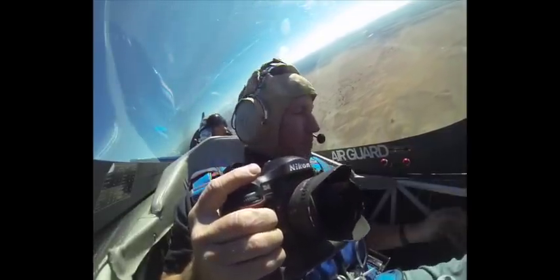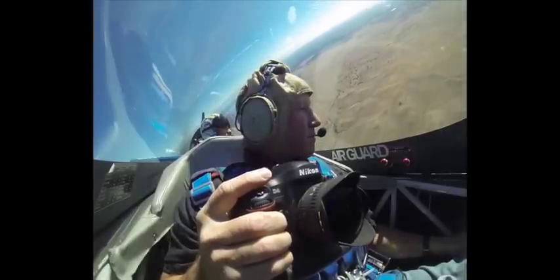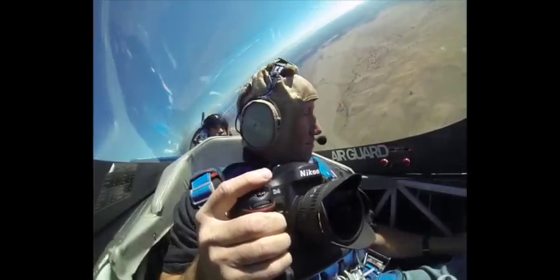We're going to get really good light for a little bit on our face, and then we're going to get a really dynamic shot. Okay, I'm ready.